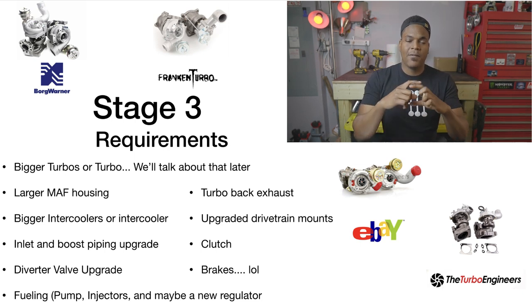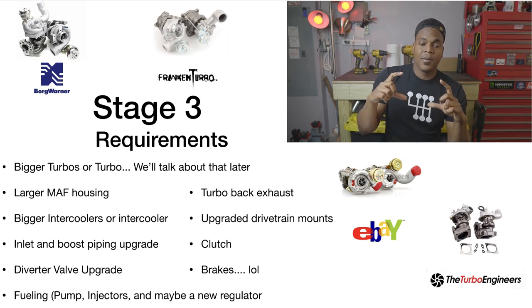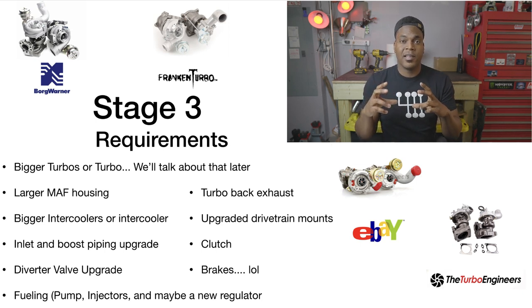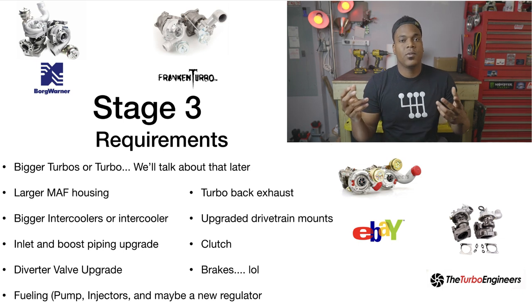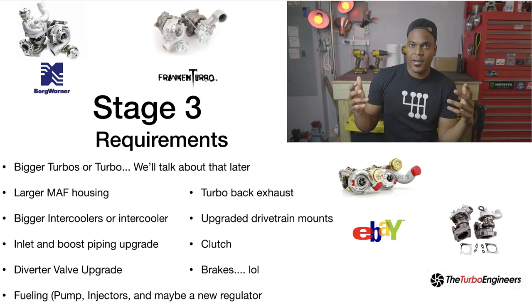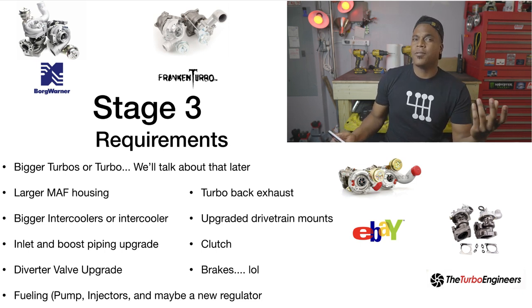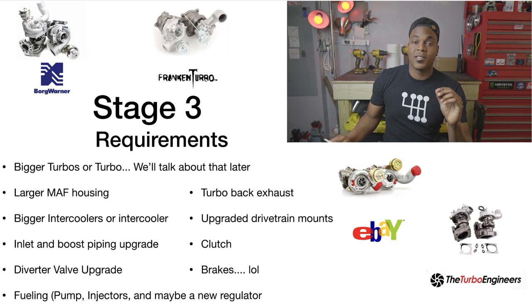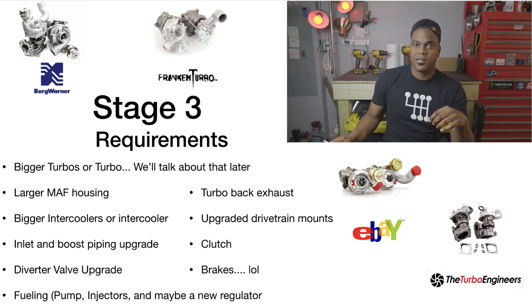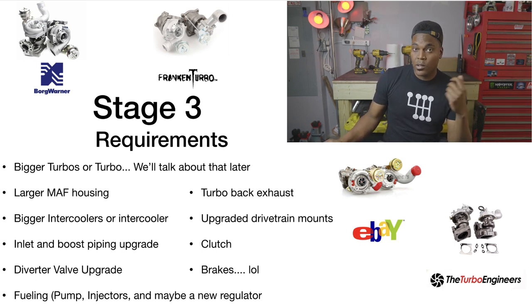Here's a quick explanation of how the larger MAF housing works: if you have a one-inch pipe and the MAF sensor thinks there's 10 CFM of air coming through, and you go to a two-inch pipe, the sensor still sees the same air, but in the ECU you calculate that the pipe is twice as big, so it now reads 20 CFM. That's how the bigger MAF housing tricks the ECU. With a bigger housing, be careful — idle can sometimes suffer, but a tuner should be able to fix this since the resolution of airflow measurement is reduced.